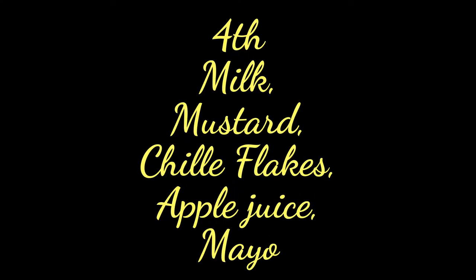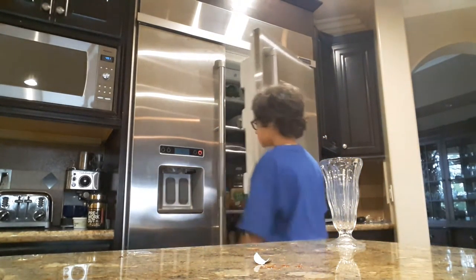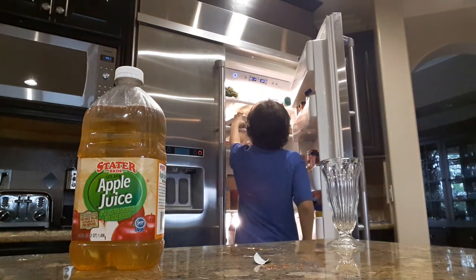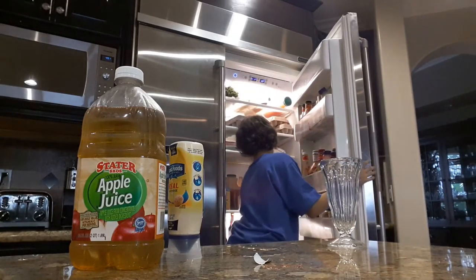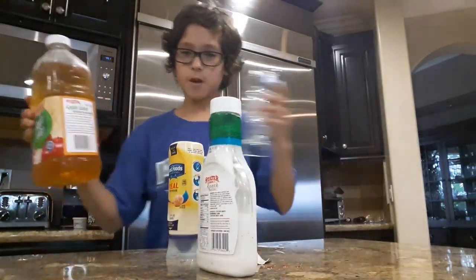This is gross, this is horrible, this is disgusting. So now it's his turn. Guys, another round of guest drinking. We're gonna find some more stuff. We got some of this and we got some mayo, and we have some ranch. Okay let's do this.